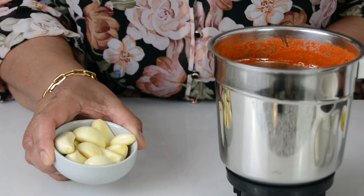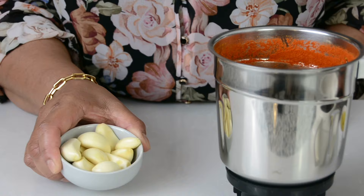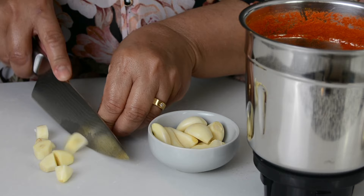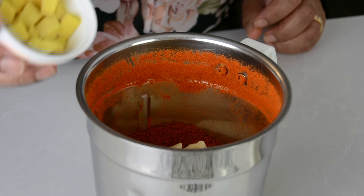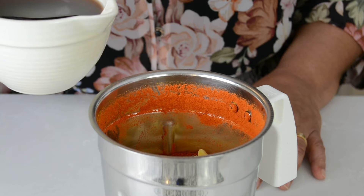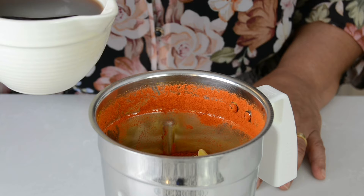Now that the dry ingredients are well blended, let's add in the wet. To add some earthy flavors to the Reishadu Masala, we're going to add 15 garlic cloves. But since the garlic cloves I'm using are rather large, I'm going in with just 12. I always like to chop them up into smaller bits before adding them in. If your garlic cloves are small, you could just toss them in without chopping. And I've also chopped a 2-inch piece of ginger, and we're going to add that in as well.